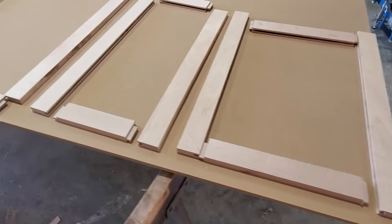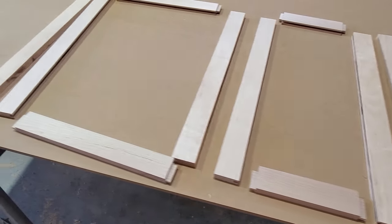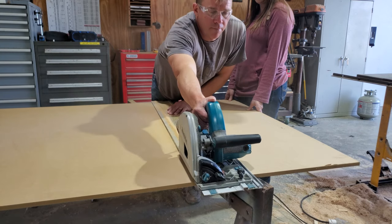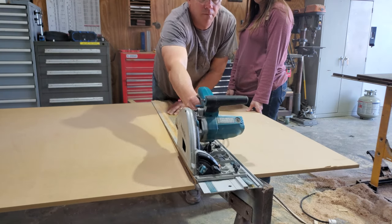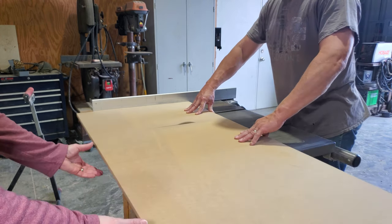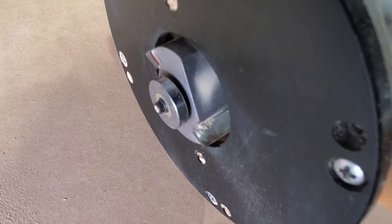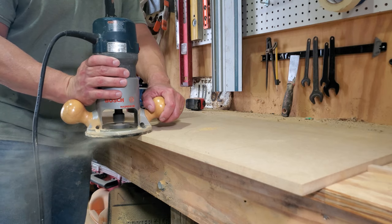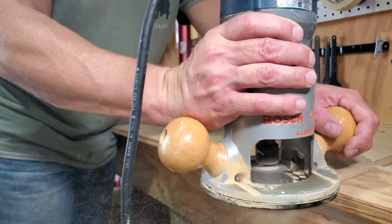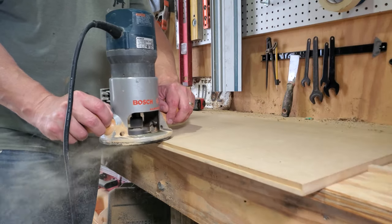All the solid parts of the doors are all machined up and just ready for the panels. Our wonderful assistant is giving me a hand breaking down the MDF. After the panels are cut to the right dimension, I'm going to use a router to cut a rabbet on the edges of all the panels. It's a pretty big bit, so a couple of passes is required.